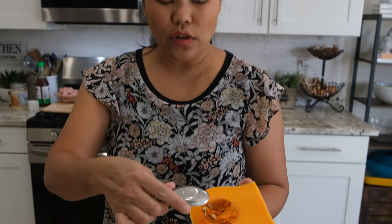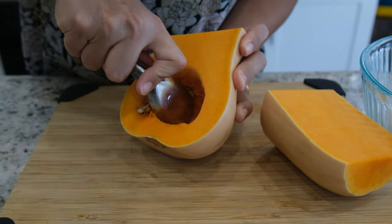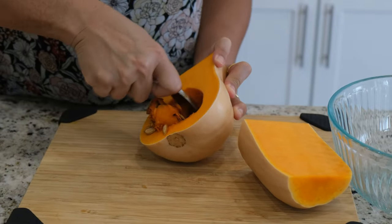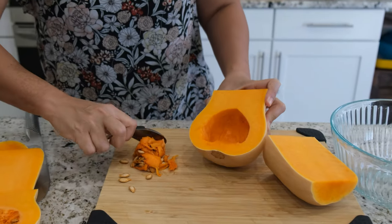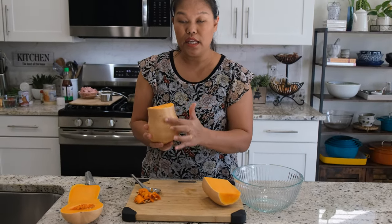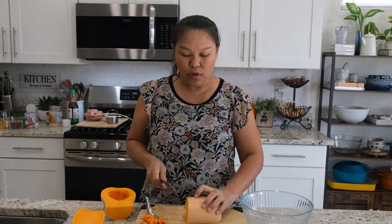Now I'm going to scoop out the seeds in here — it's really easy. That's what I like about the butternut squash: a lot of meat and then easy to peel and clean. And then I'm going to cut the skin out because it's really, really hard to eat or chew, or cook.